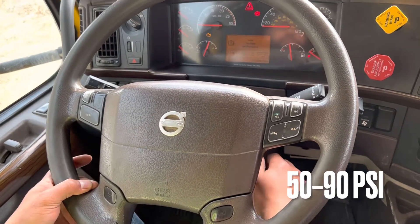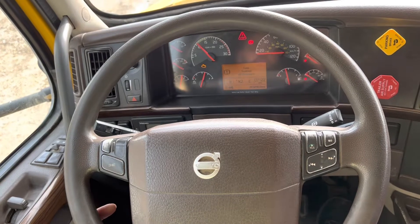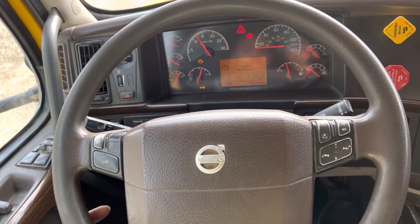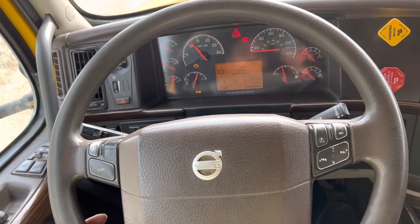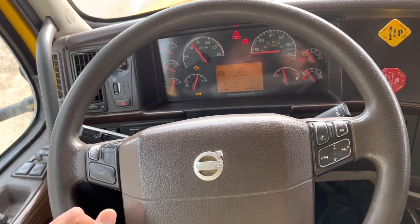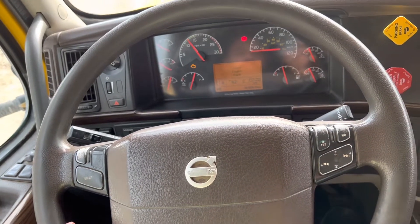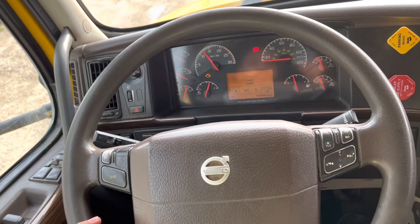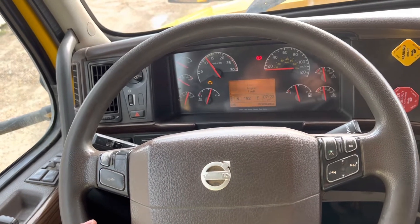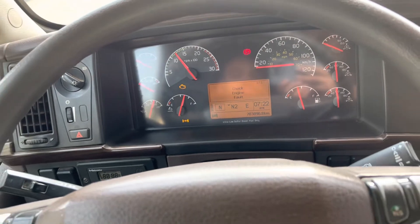The next test is to check our compressor buildup time. For that we will start the truck. The compressor buildup time is 50 to 90 psi within 3 minutes at 1200 RPMs. Now our pressure is at 50 psi and we will start to note the time — the time is at 7:22. We can confirm that the low pressure warning is off at 60 psi. We will hold our RPM at 1200 and wait for the pressure to reach 90 psi. Now our pressure is at 90 psi and it has done that in one minute, confirming the compressor is working fine.